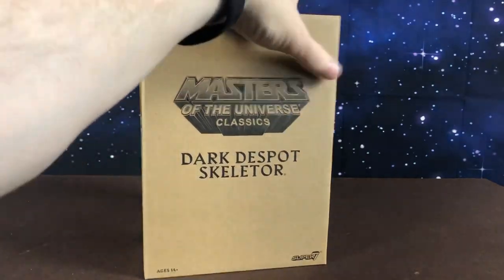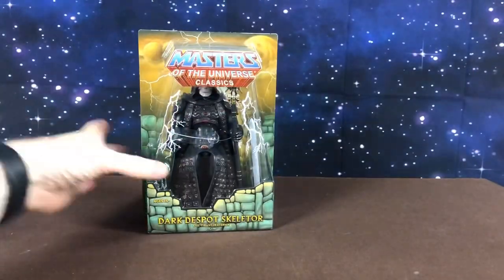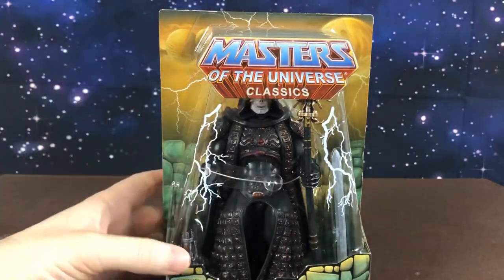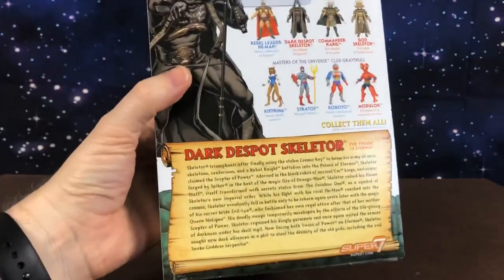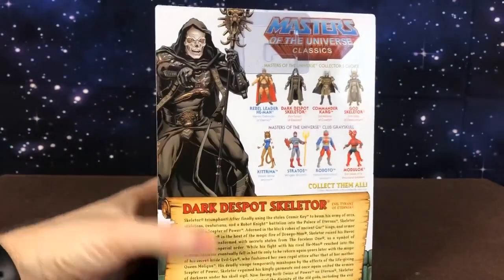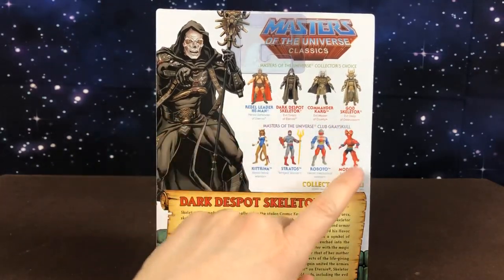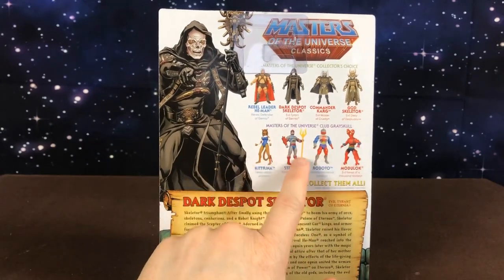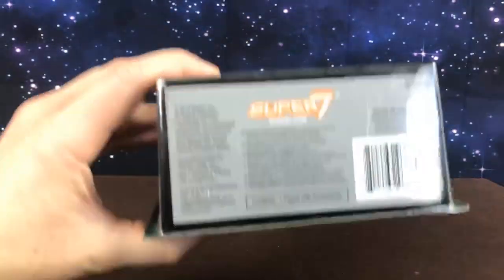First of all, he comes in the usual brown shipper. Super 7 did continue that tradition after picking up from Mattel. He's kind of hidden in there a little bit behind the logo — he's just on the standard card. We have Collector's Choice on the back, a bio, some art, and the rest of the William Stout collection, which is the movie collection and the Club Greyskull figures — four of the six. There was also Prince Adam and Shadow Weaver in this one. On the other side we have Super 7 and information underneath.